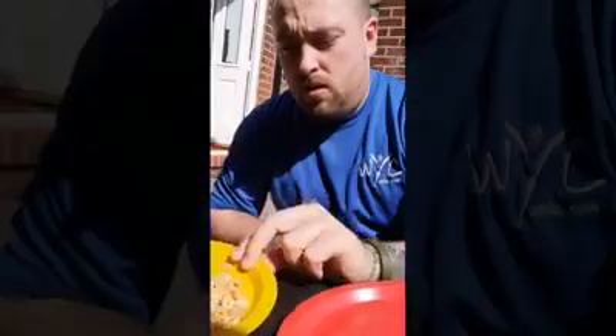Hi guys, I've got a little Cheerio challenge for you — basically it's a cereal challenge. So all you're going to need is two spoons, you're going to use them like chopsticks. You're then going to have some cereal and then another plate.